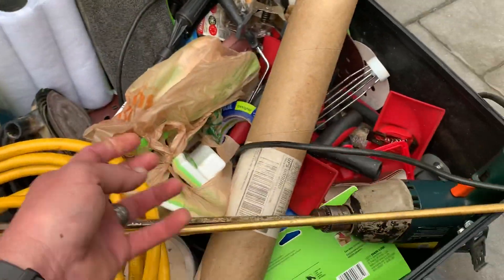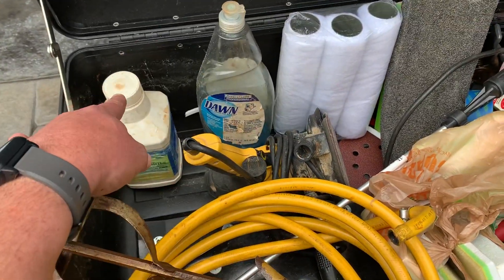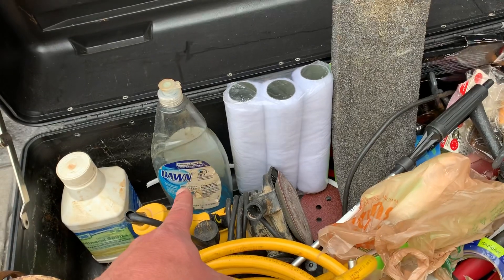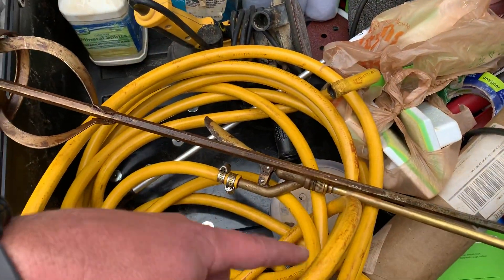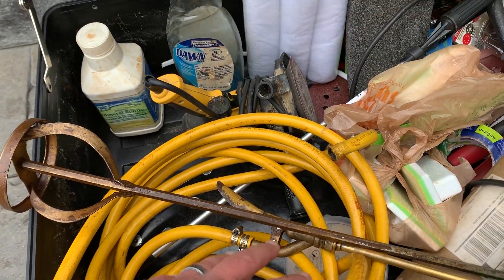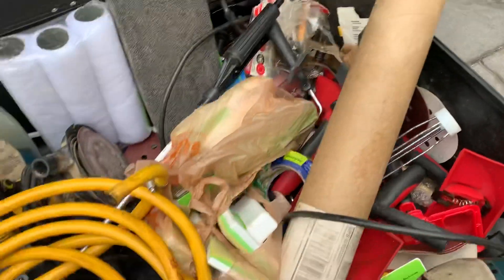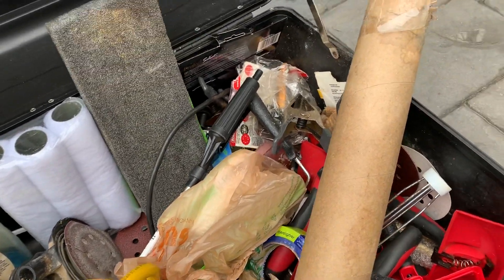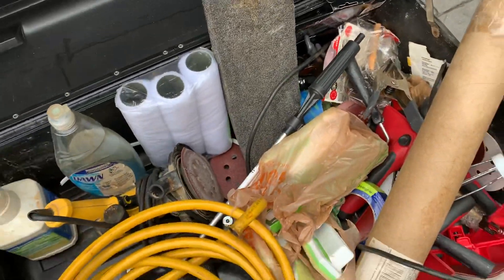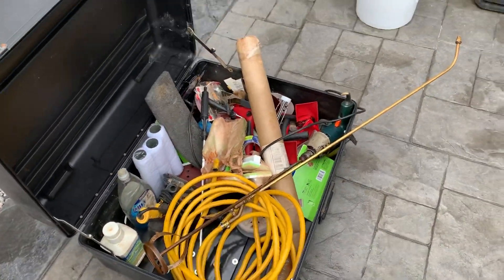We've got a mixer, power drill, sander in case we need that, mineral spirits, Dawn dish soap — that's a must for cleaning the pump in the box out, especially when you're using stain. Mix up some soap, run it through the system real good. Just some stuff that we use for staining — nothing major, stuff we like to keep on hand. And that's about it with the pump in the box.